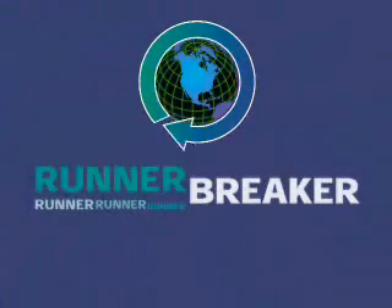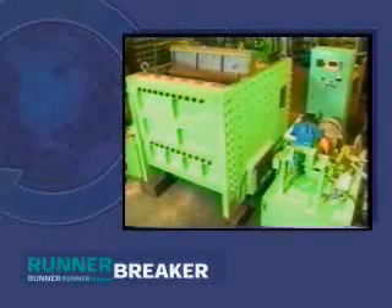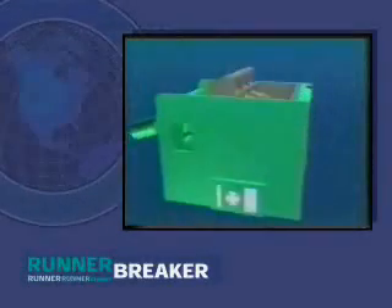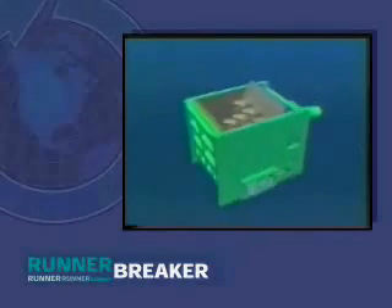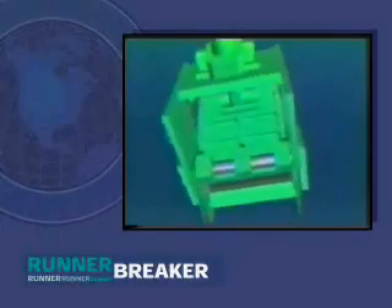Introducing the Runner Breaker, the most effective metal recycling system available. The Runner Breaker pays for itself in recycled metal and material handling savings. The new patented Runner Breaker crushing machine is an advanced technology that has proven to be one of the most effective systems for crushing and recycling runners in the foundry industry.